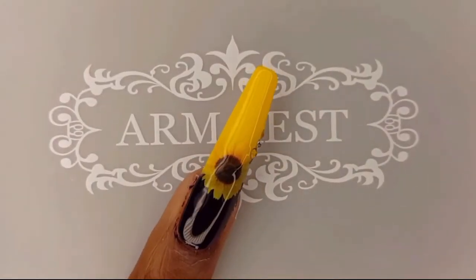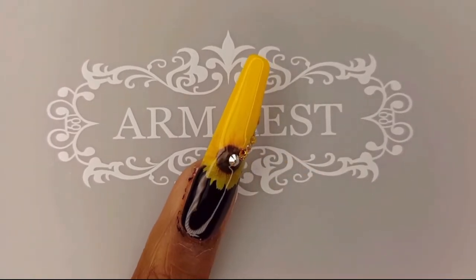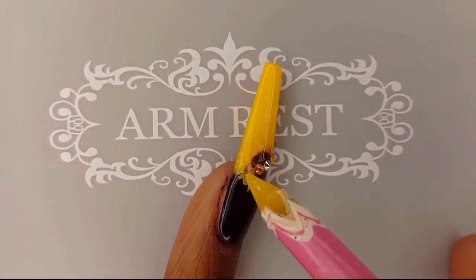I added the Sunflower and Jonquil AB Crystals and I love how this nail came out — it is one of my favorites in this set.